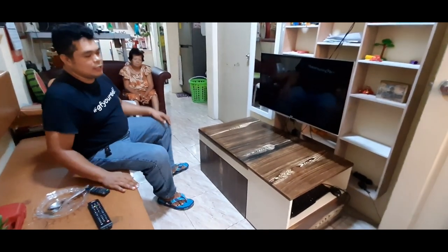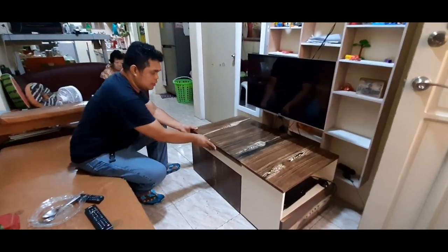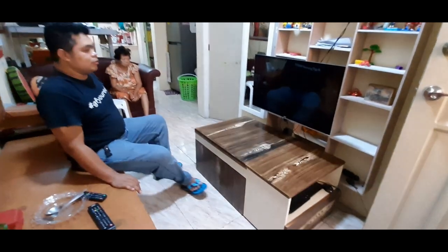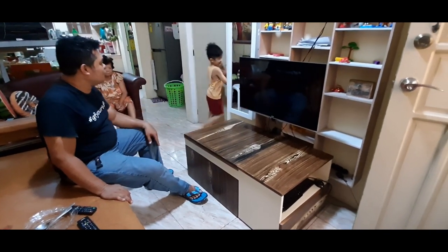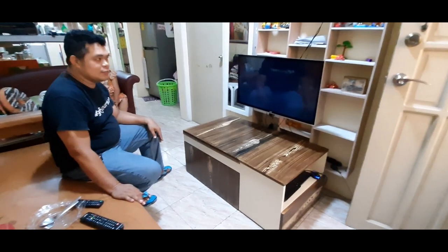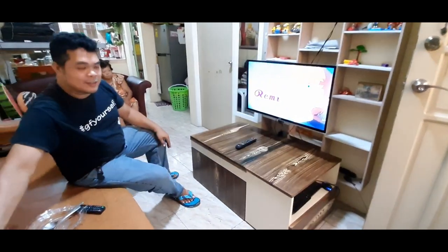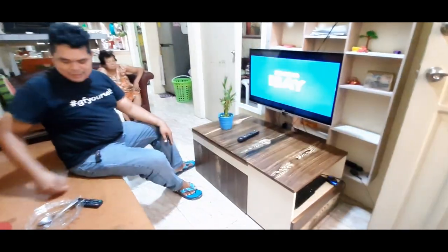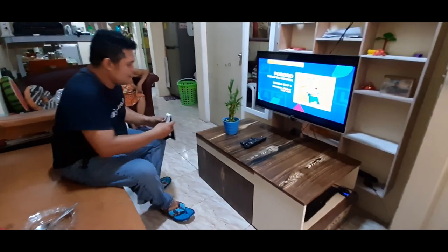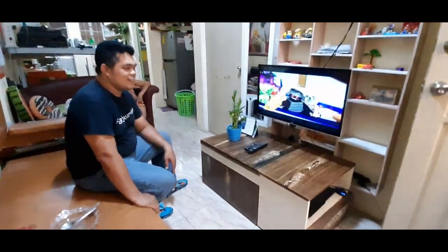Itong furniture na ito, ideally sa maliit na space — sa condominium, ganyan. Ganyan lang siya kaliit, pero yung function niya marami. Pwede siyang kainan, pwedeng kapihan, oriyena. Kung nagustuhan niyo yung aking furniture, please subscribe to my channel. Balik na natin ang ating setup. So guys, thank you. Bye-bye.